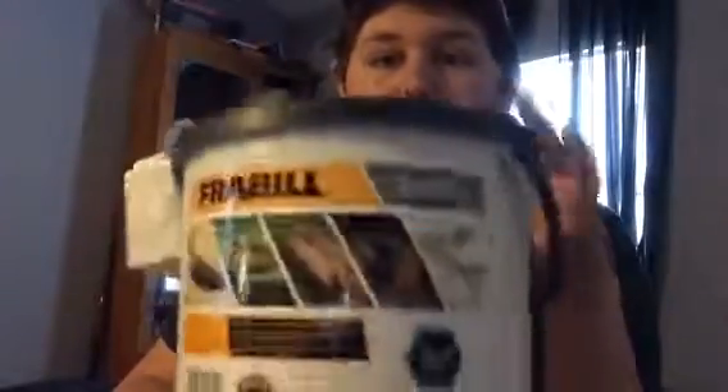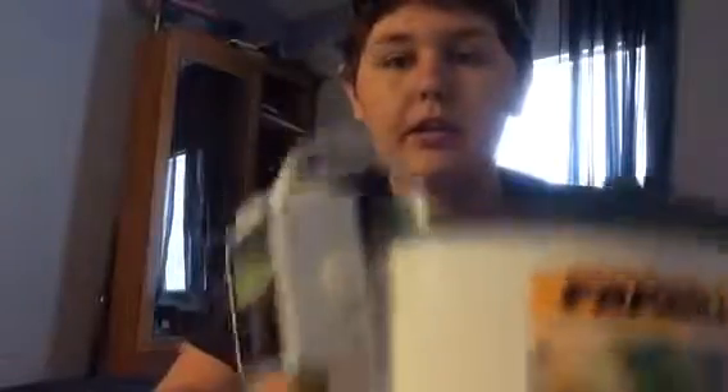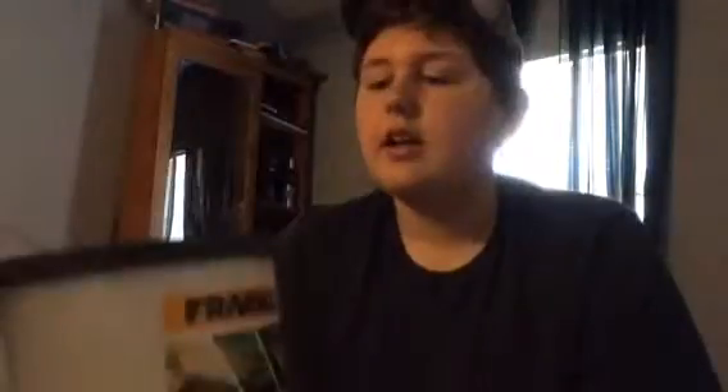And there you go. Basically, now what you've got is a $2 Freybill bait bucket with a Baby Bubbles aerator on here with the tube it came with. You just cut a hole for the clip so it'll hang on, and drilled out one of the holes so the tube fits in there snugly. You just fill this up with water, put your minnows in here, and turn this little thing on. It's a quiet little thing — that's a bonus — but it gets the job done.